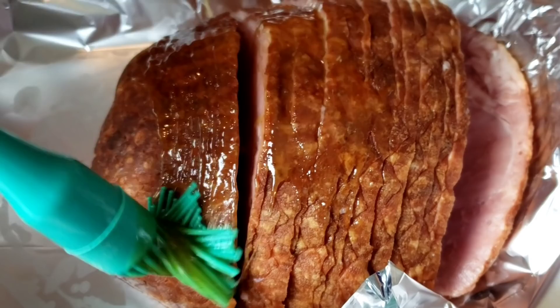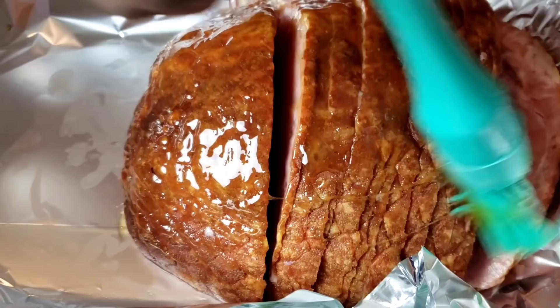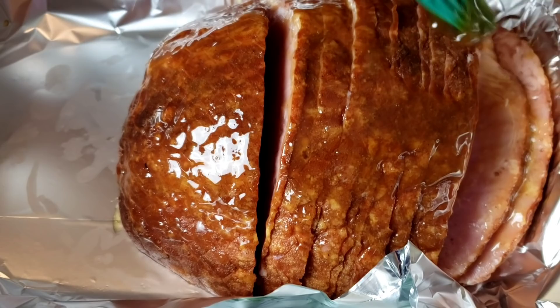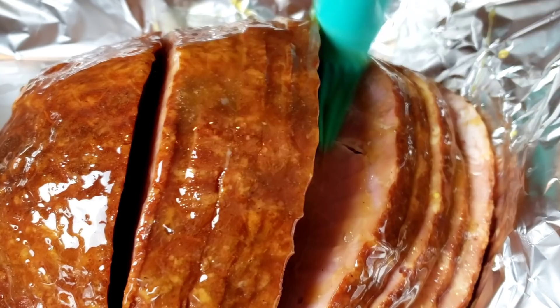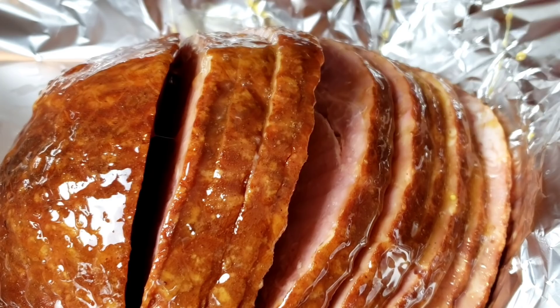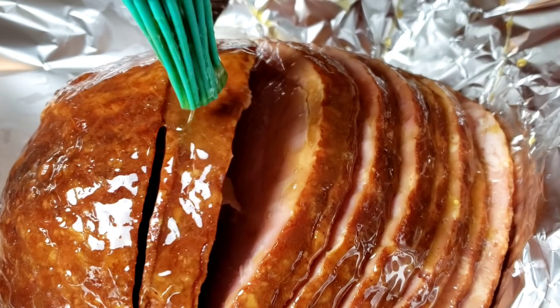Here I have three and a half pounds hickory smoked boneless paddle sliced ham. We are going to glaze the ham — you must be generous. This ham is fully cooked. I am using a 9 by 13 baking dish lined with aluminum foil.